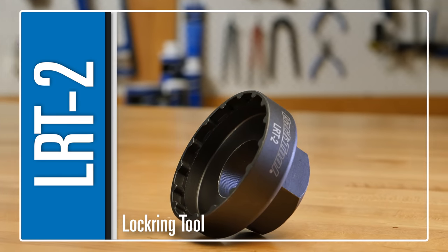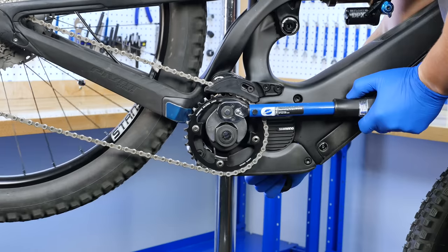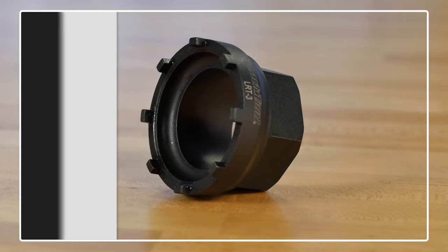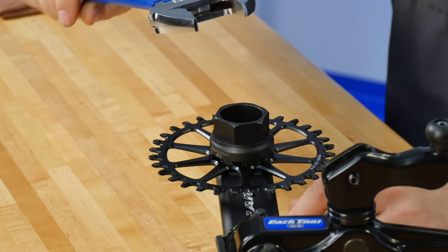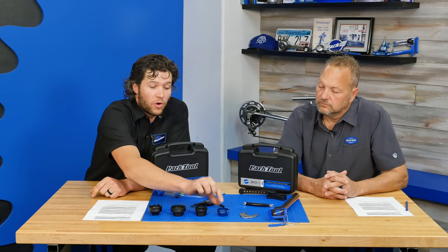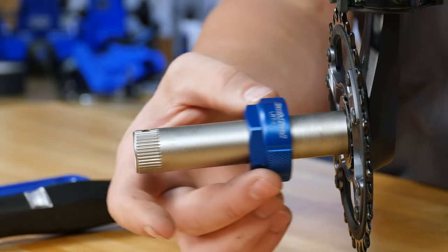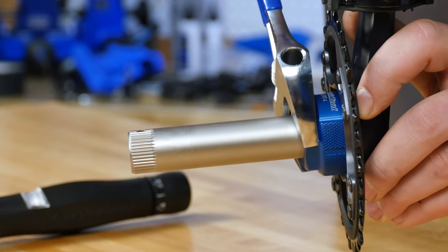The LRT-2 is for Shimano STEPS drive units, specifically the ones with the HollowTech 2 spindles. The ones with square spindles don't apply. The LRT-3 is used primarily on chainring lock rings for Cannondale, Specialized, and FSA — for their direct mount chainrings found on some Cannondale and S-Works cranks and FSA cranks. The fourth one is for direct mount chainrings on the new Shimano standard, including the new XTR, XT, SLX, and some Deore cranks.